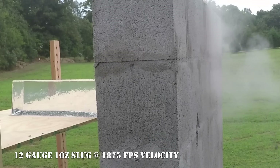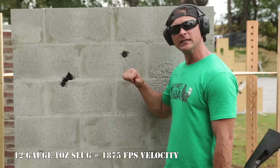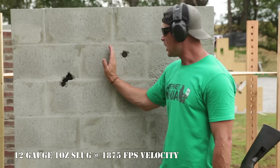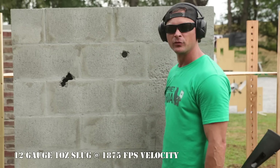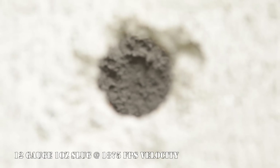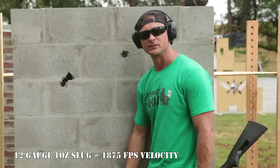The slug did a lot of damage. I've got hollow spots on each side and a piece of concrete supporting the block down the middle. The slug went through, made a nice little mouse hole, hit the back end, and actually cracked the back face of the cinder block wall — but did not penetrate through. That's what we got with the slug.